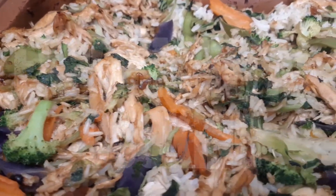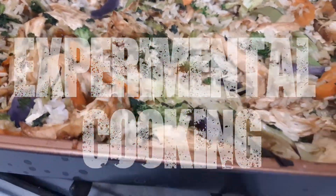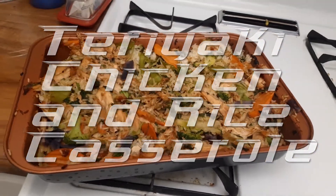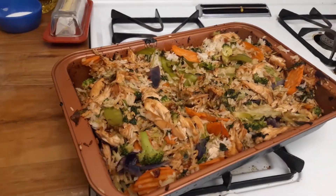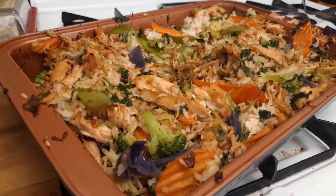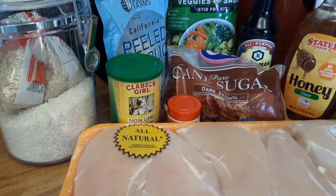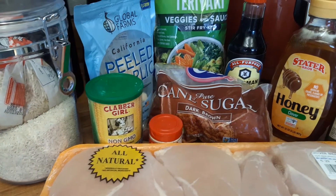Hey everyone, welcome to Experimental Cooking. Today I'm making teriyaki chicken and rice casserole. This recipe is by Emily Bites — the link to the recipe is in the description below.